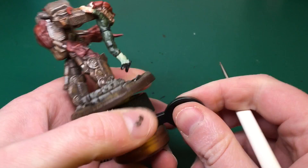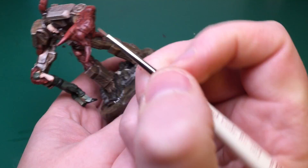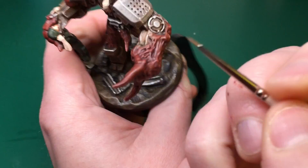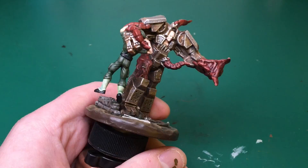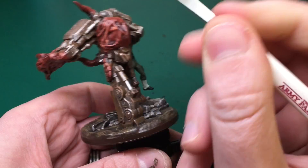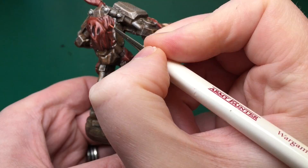Tan is the next highlight for the alien bit — catching the very most raised areas. Down the tentacles I'm catching the raised edge, the tips of the claws, the more raised strands of that alien part, and the tips of the tentacles — anywhere the two sides meet into a point. On the back I'm catching the most protruding strands. You can see all of that pretty clearly in the video.